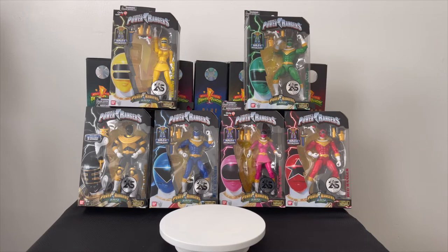I'm going to go one by one with these figures, starting with Zeo Ranger One Pink and going forward from there. Stay tuned and enjoy the show.